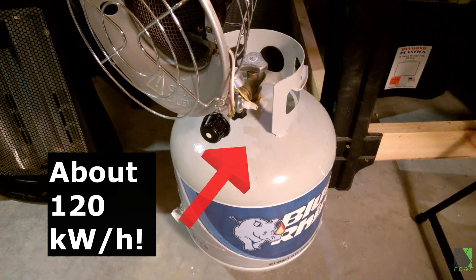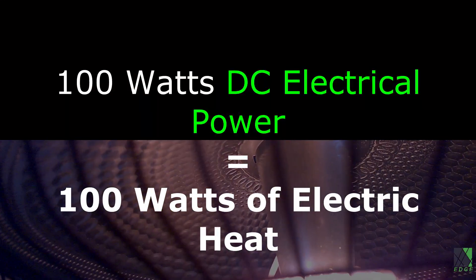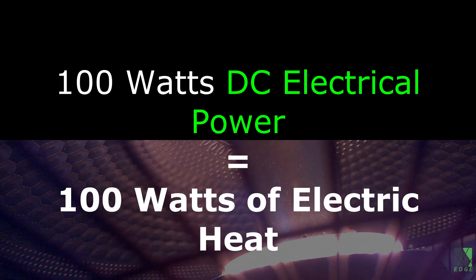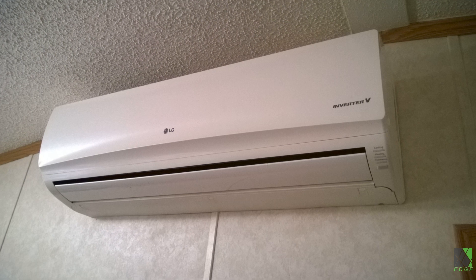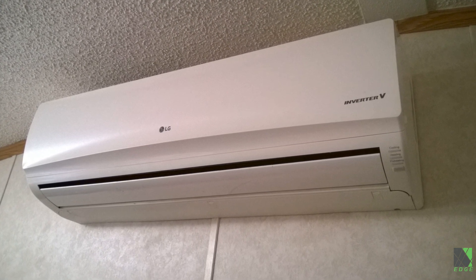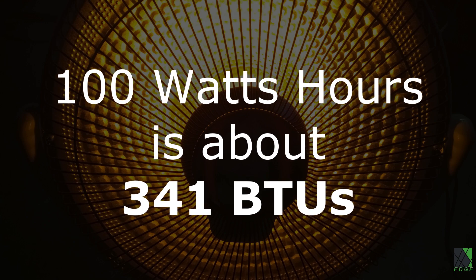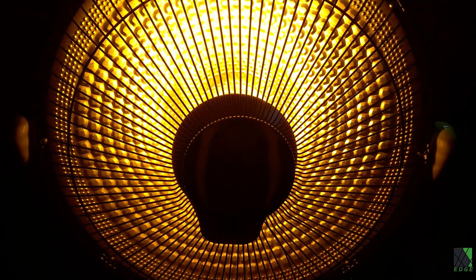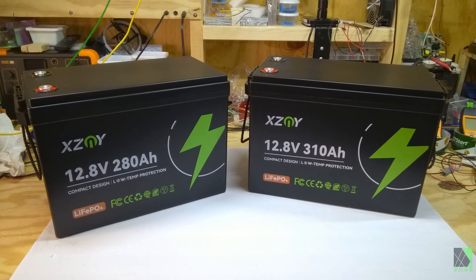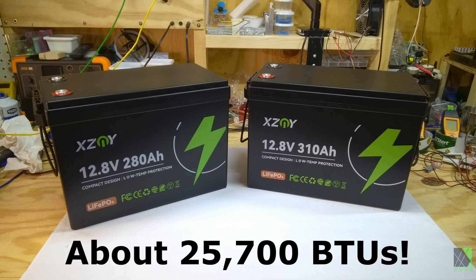100 watt hours converts to about 341 BTUs per hour. This Harbor Freight infrared parabolic heater is putting out about 2,100 BTUs of heat, coming from a battery. If I took both XCNY batteries — the 280 amp hour and the 310 amp hour — put them in parallel, charged them all the way up, the amount of BTUs stored in them would be 25,700 BTUs. But that's without a heat pump; with a heat pump you might get 50,000 to 75,000 BTUs of heat.